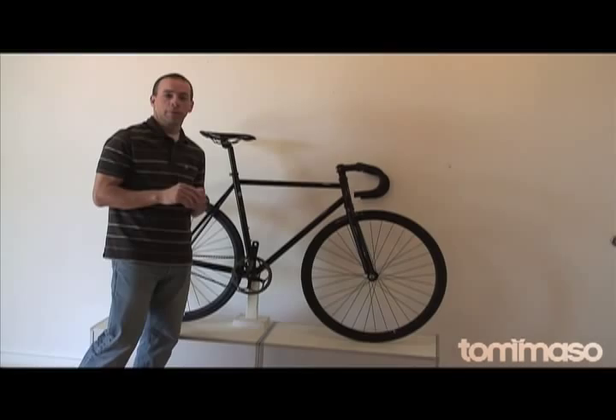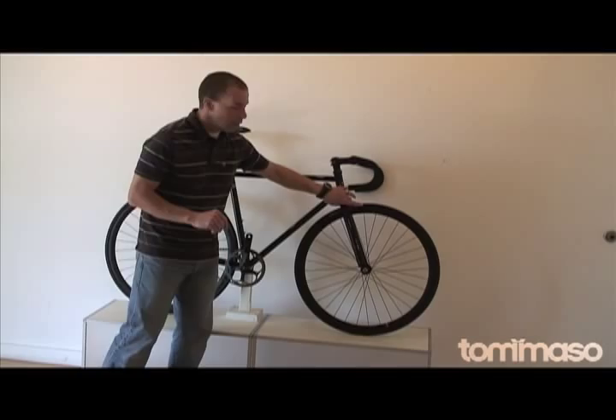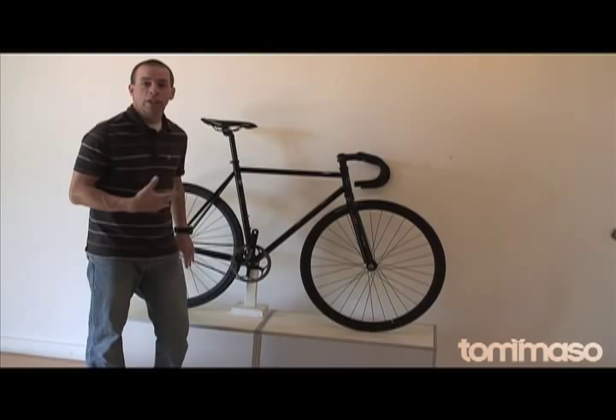Another surprise to those new to the fixed gear or track style bike is there are no brakes. Brake kits are available — put a lever up here, brake calipers here — and for a lot of people that's a good idea to get started with riding a fixed gear bike.